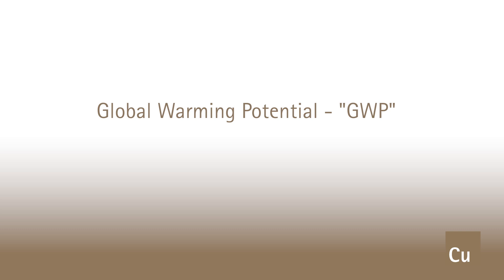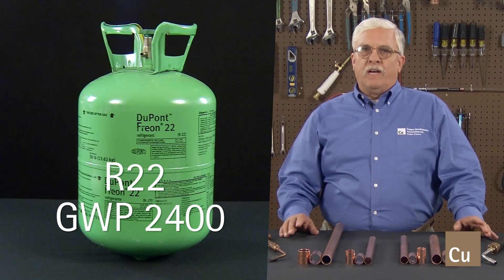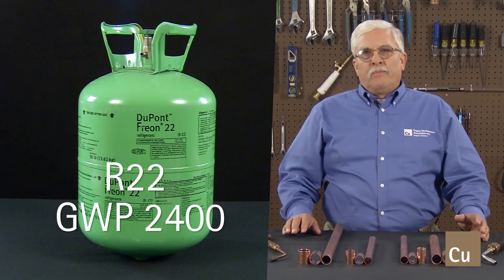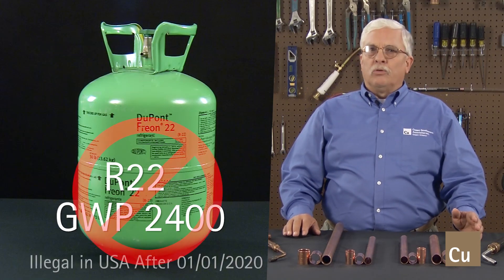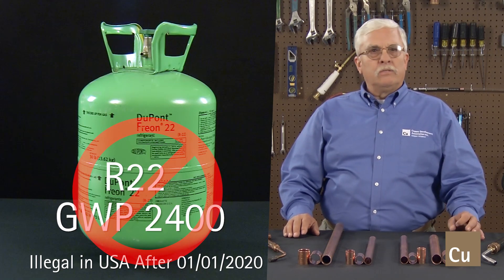Understanding these guidelines are crucial due to recent international efforts to reduce the effects of global warming and ozone depletion. Many traditional refrigerants have been restricted and in some cases banned completely due to their very high global warming potentials, or GWP. For example, R22, a previously very common refrigerant, has a GWP of about 2,400 and will be phased out and illegal to manufacture or import into the United States on January 1, 2020.